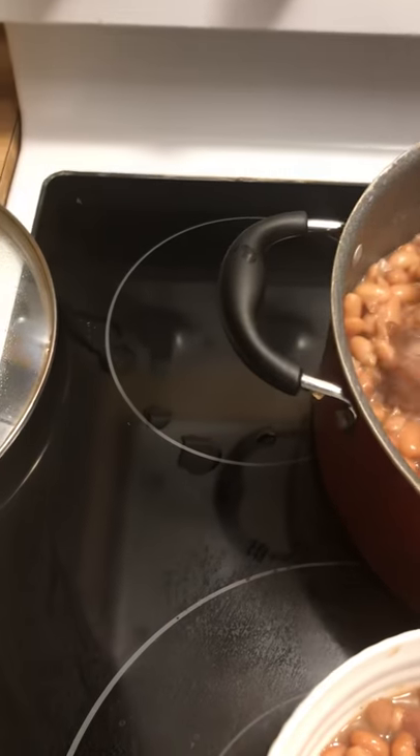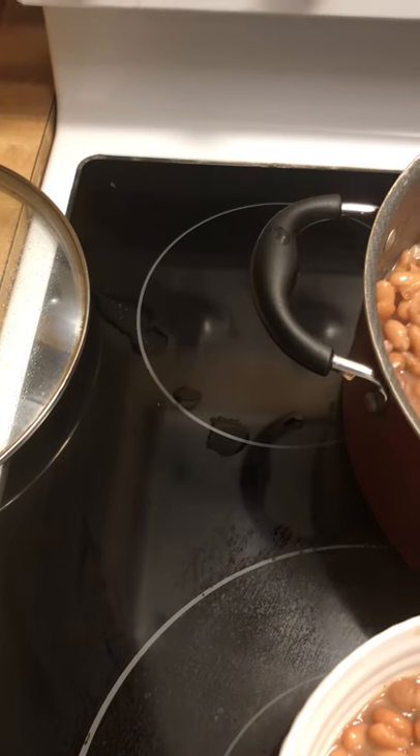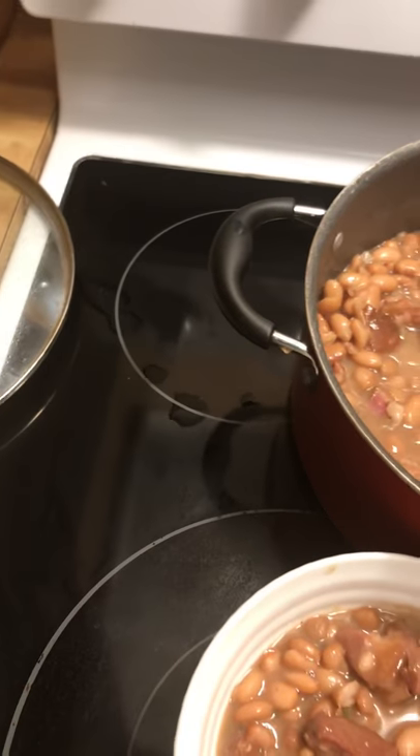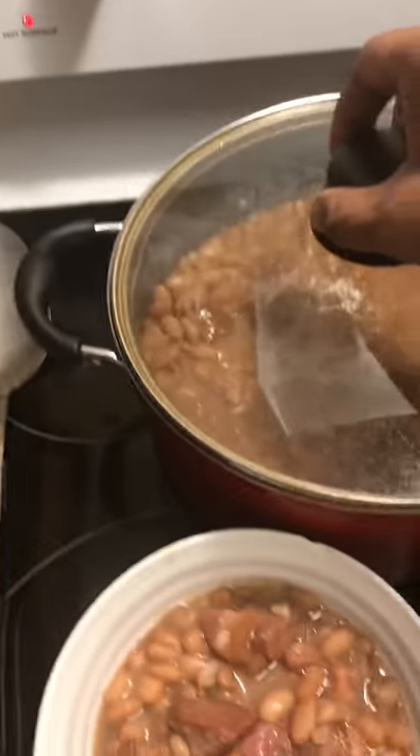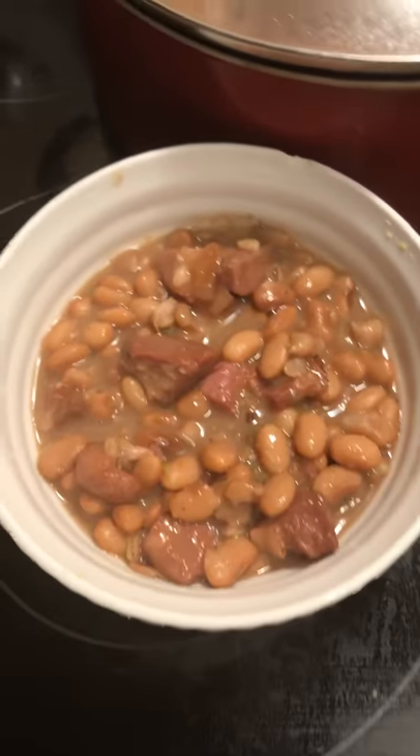Okay, give me a few ham chunks in there — okay, that's good. So those are my beans, and then I'm going to cut me some cornbread.